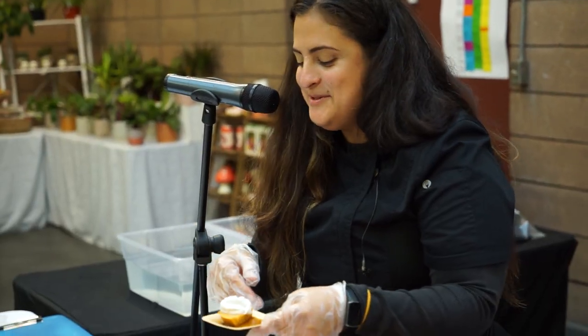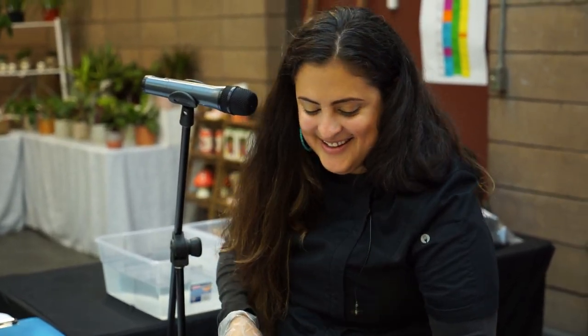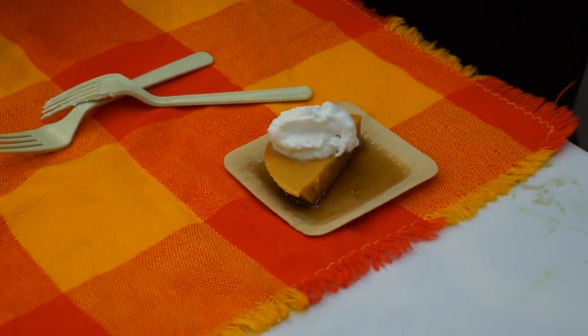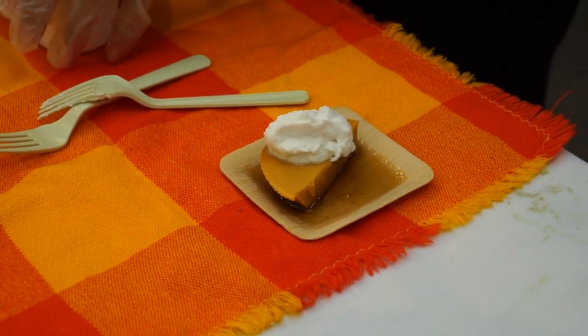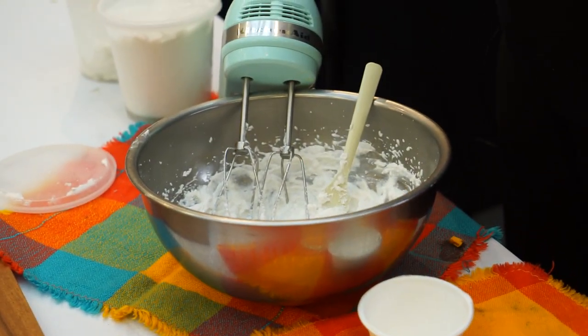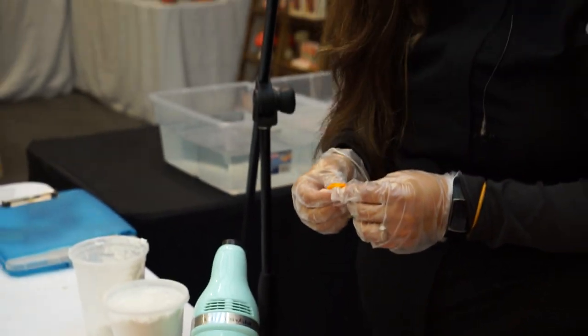I'm going to start setting up some plates so y'all can taste them. Please let me know if you like the pumpkin pie flan — I'm thinking about putting it on the menu and I'm curious about the feedback.